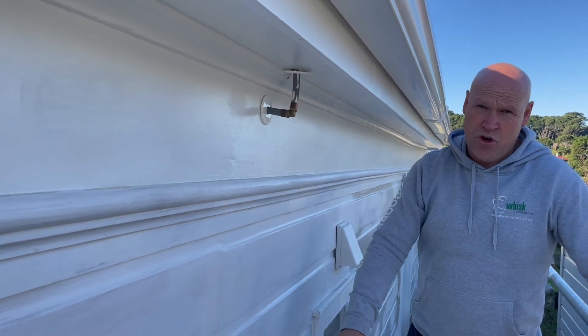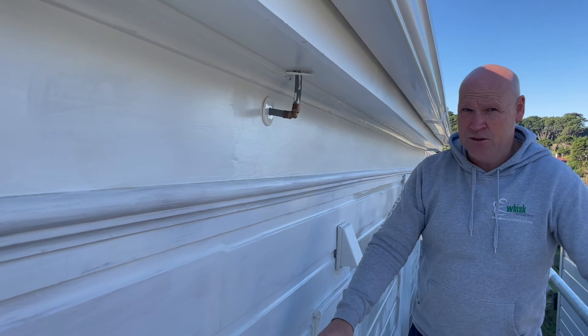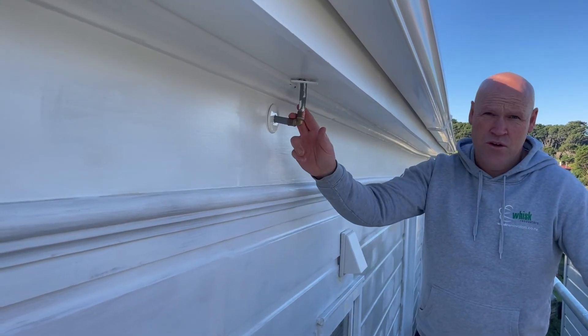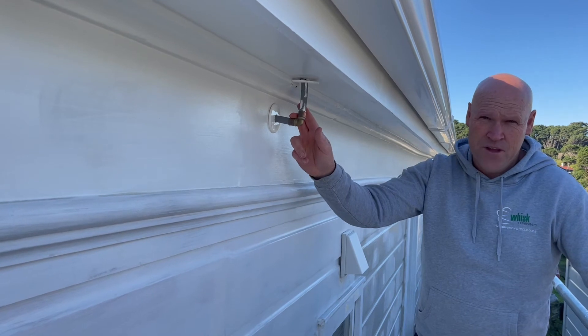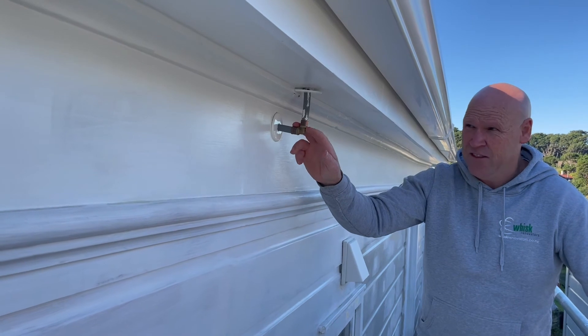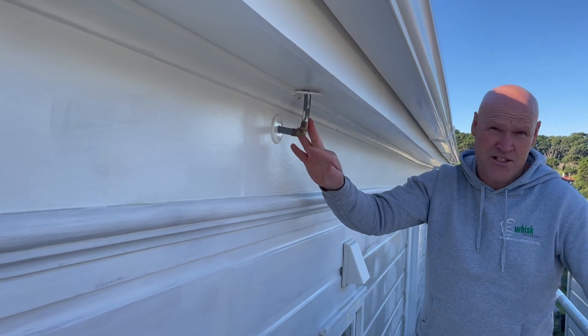Because there was a bunch of weatherboards that were rotten, as part of our exterior paint we were able to put that piping into the wall cavity and then re-weatherboard over the top. This bit's left here because we can't get into the roof space to reach it — that'll get painted out as part of our exterior paint.